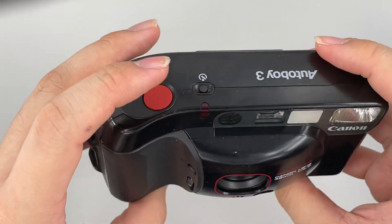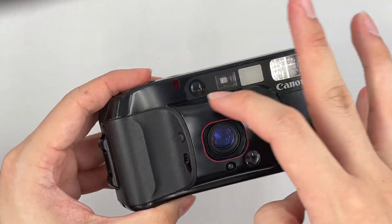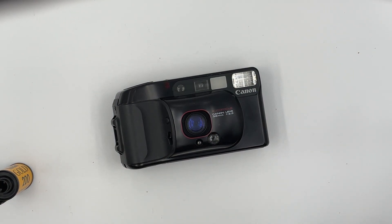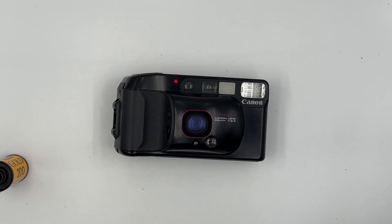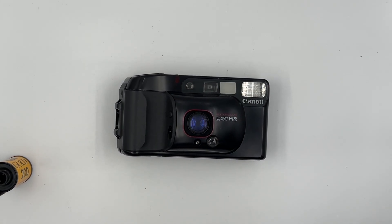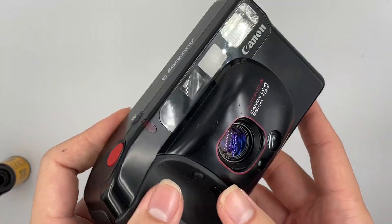It's good for the self-timer. I'm going to show the self-timer as well — just press this button right here and wait for it. That's it. Basically, that's all the functions for this camera.